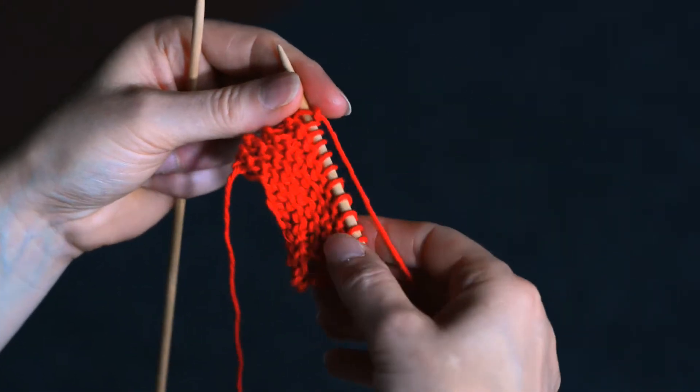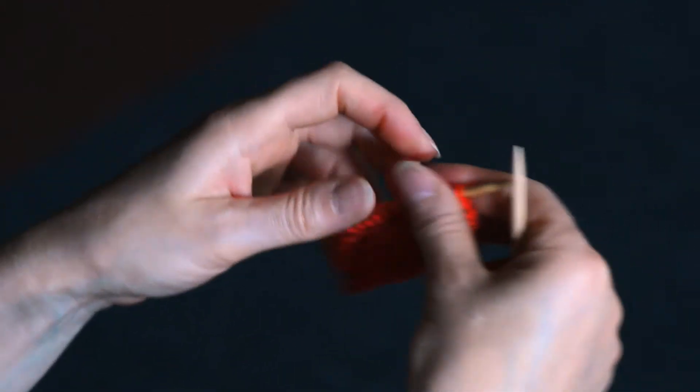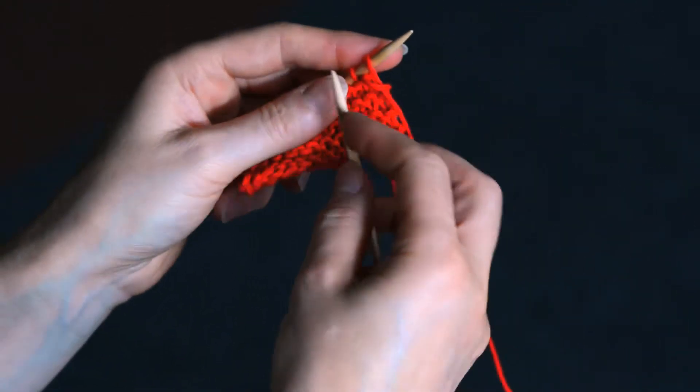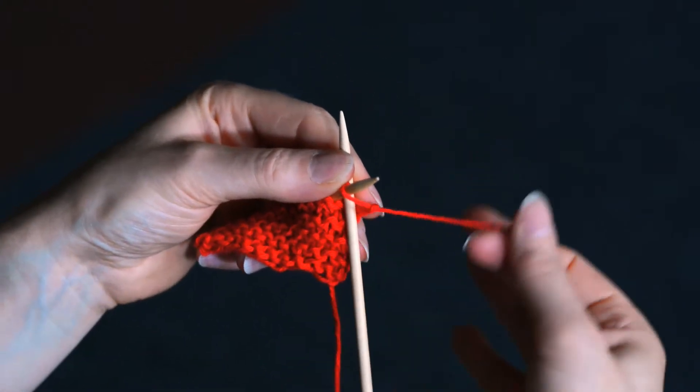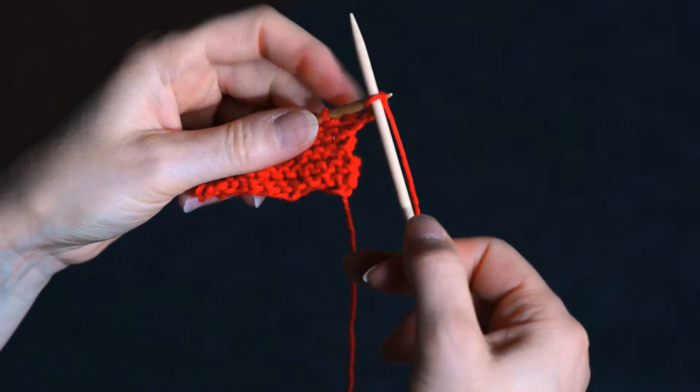Once you've reached the end, simply swap the needles over and start all over again. Insert your needle into the bottom of the loop, wrap the yarn round and slip it off.